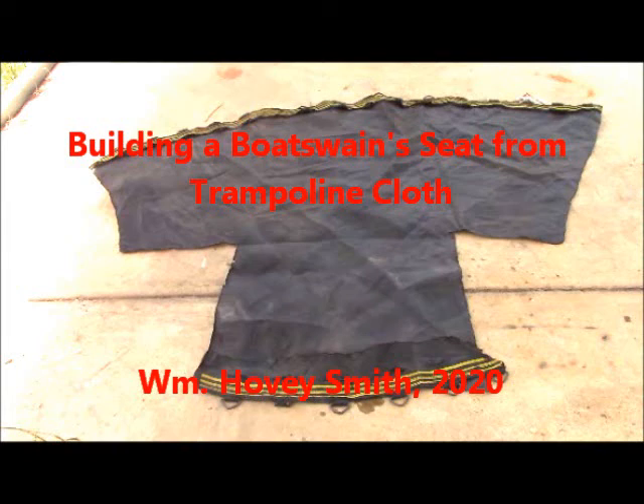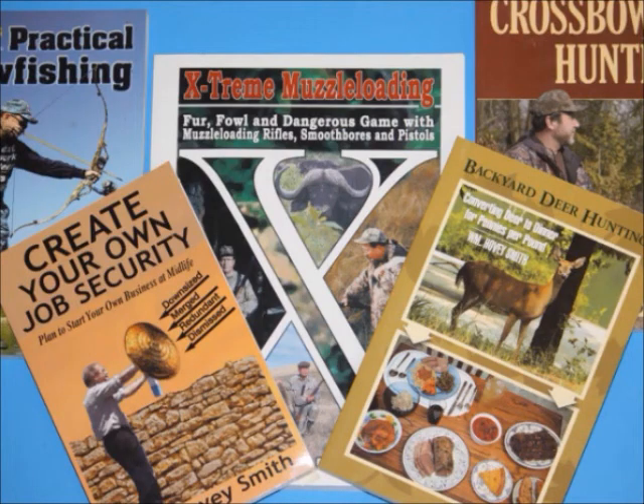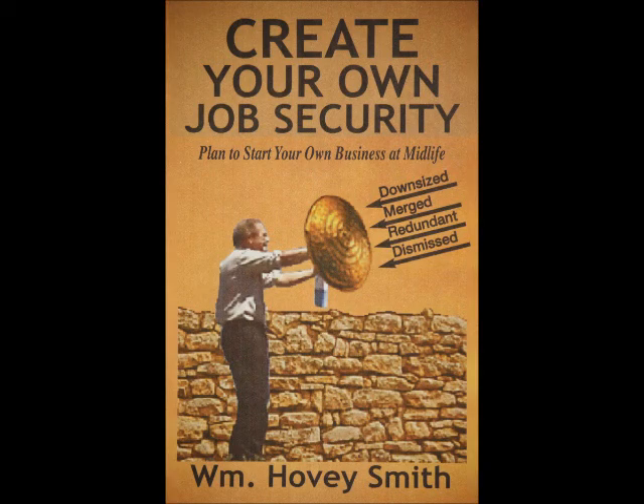Building a Bosun's Seat from Trampoline Cloth. I'm William Hovey Smith, 2020. I'm an author, and I've done a number of outdoor books and also a business title, Create Your Own Job Security.